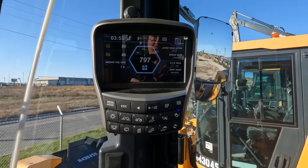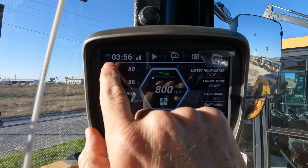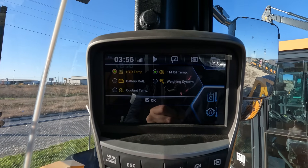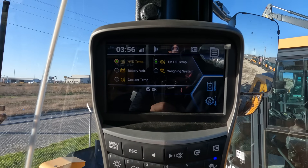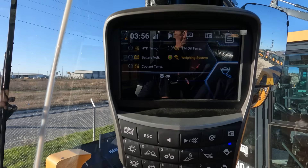Hyundai offers the onboard weigh system standard with all of their wheel loaders. As you look at the monitor, the weigh system is integrated, but you do have to turn it on. To do that, this is a touchscreen monitor — you would select in the top left-hand quadrant. This opens up a separate menu, and you can select weighing system to be displayed.